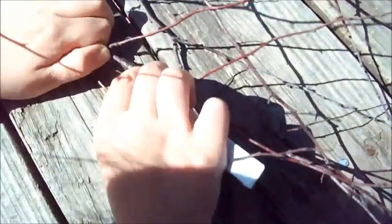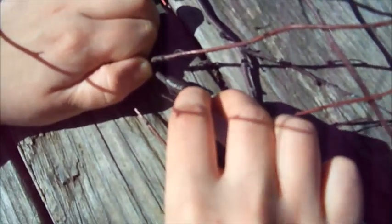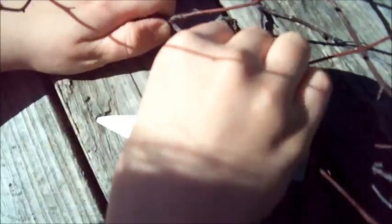You just want to take something and pull them off — you can probably use your hand too. It will pop right off the branch, and then you can just get rid of it. See, it just falls off and then it's gone.